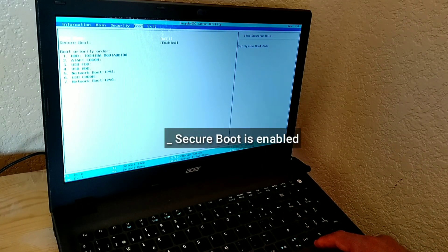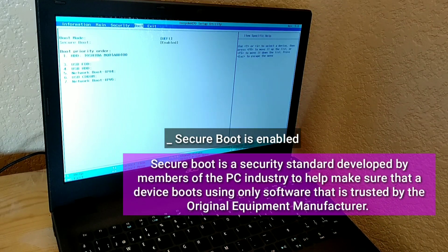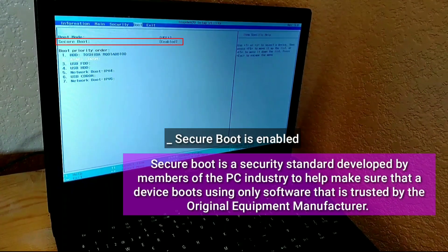Secure Boot is enabled. Secure Boot is a security standard developed by members of the PC industry to help make sure that a device boots using only software that is trusted by the original equipment manufacturer.